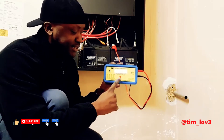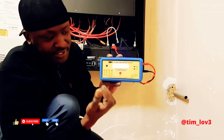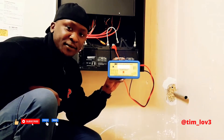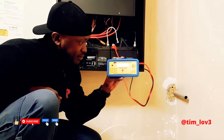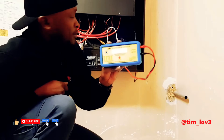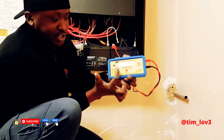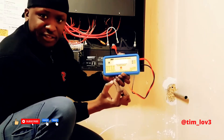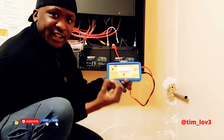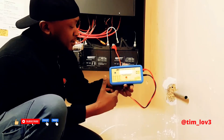Now we're going to press Test right here. It's testing the amp power — it should be less than 33. It's telling us it's 22 amp power. The size of the battery is 1233, and it's showing 22 amps, so that means it's good. If it was more than 33, that means the battery would have to be replaced.